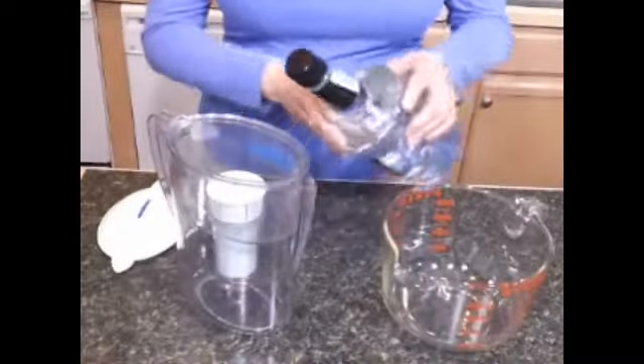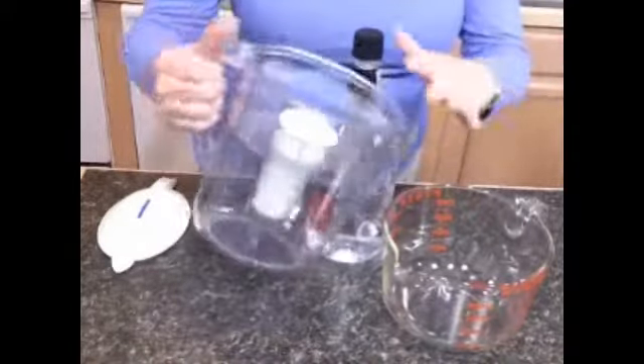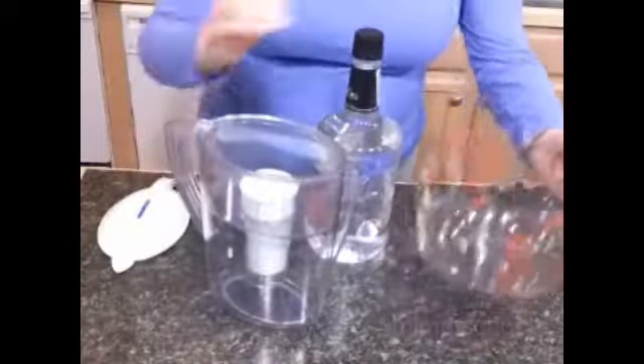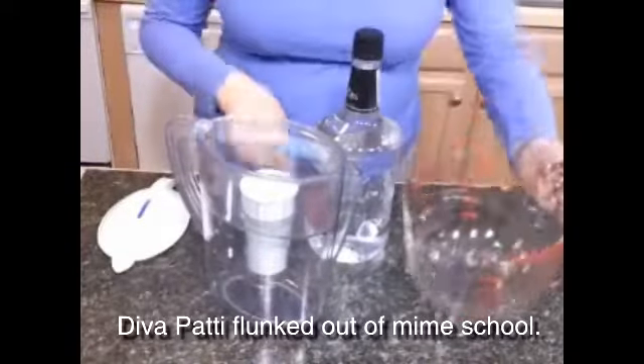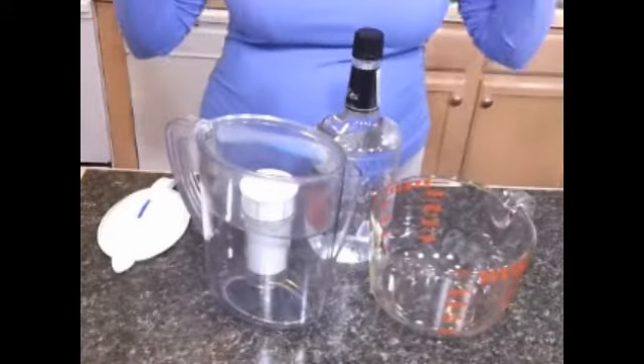Next, you take your vodka, pour it into the pitcher, let it filter through, pour the filtered vodka into another vessel, then pour that vodka back and filter it through at least seven times. You can do more — I like seven.